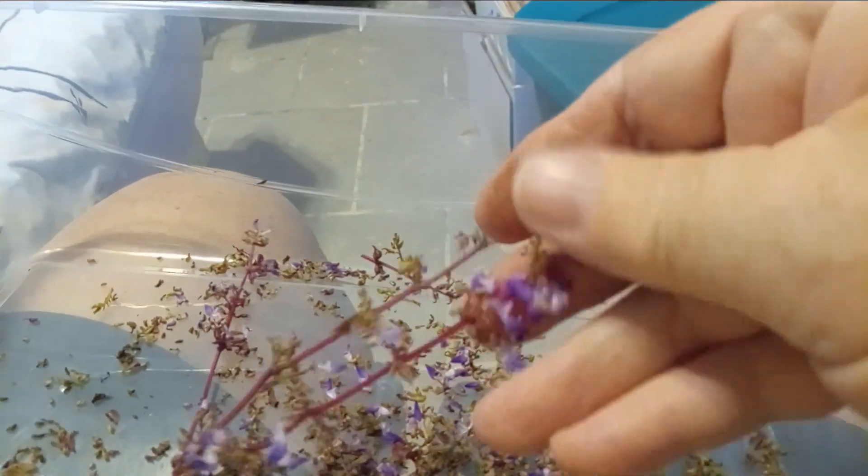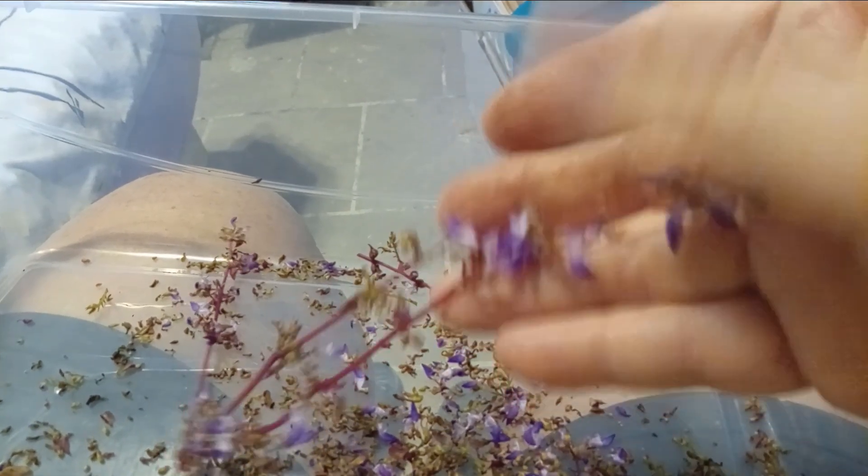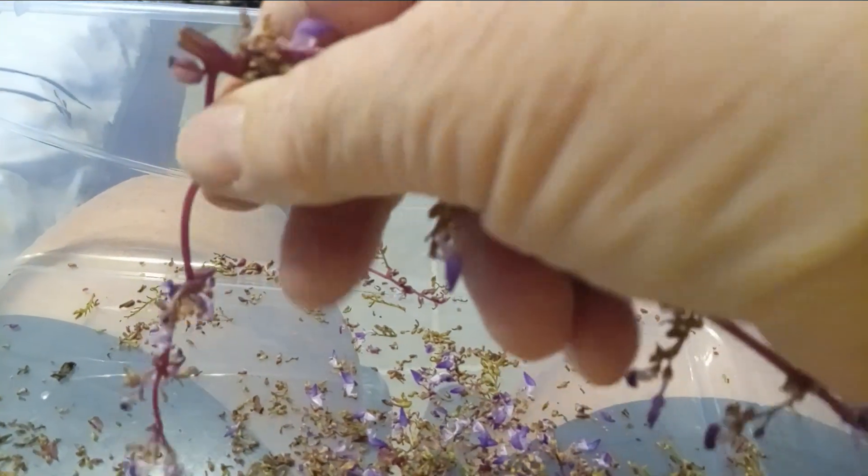I'm going to use an old pill bottle, and I'll be sure to mark it with what it is — the seeds, the year, and everything — and hopefully I can use them next year. That would be great. I wouldn't have to buy them.